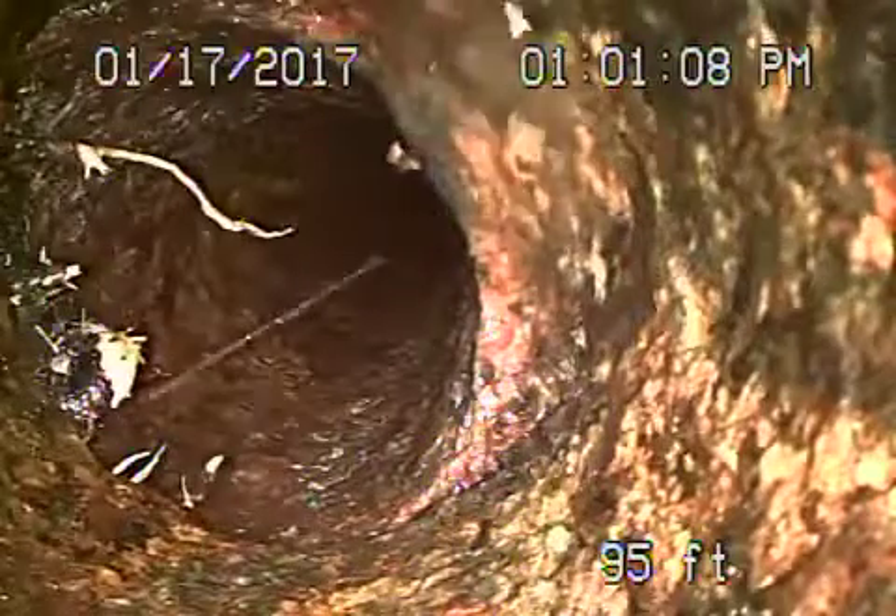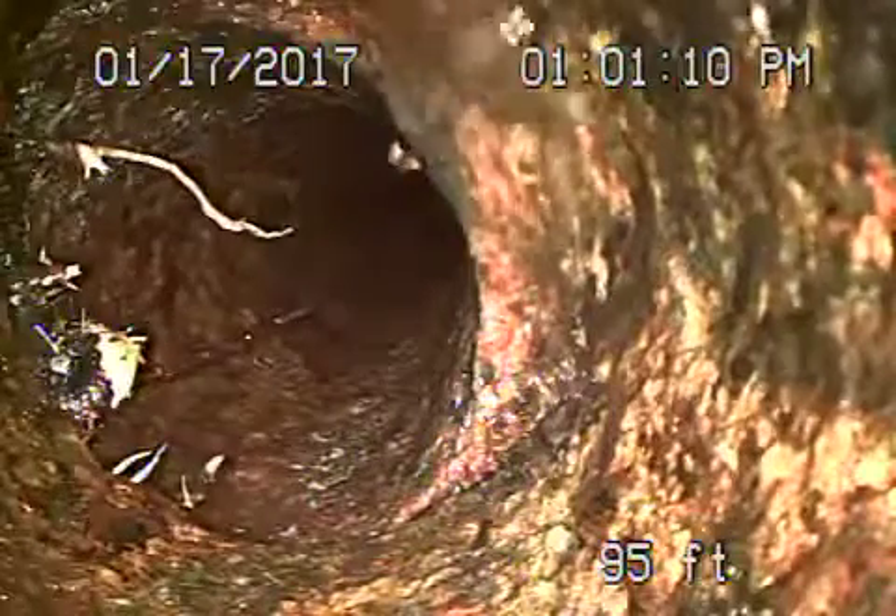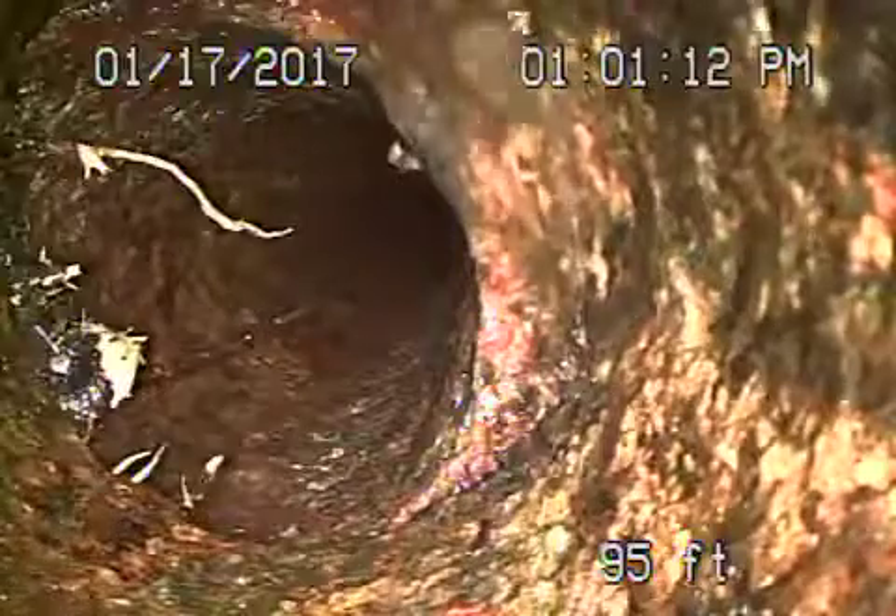We're at 450 Canyon Vista LA. We've gone ahead and hydrojetted the line.